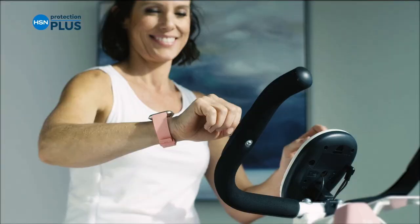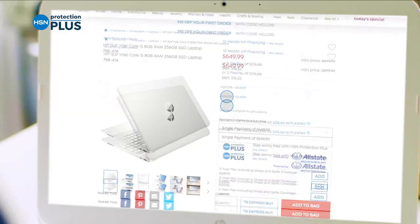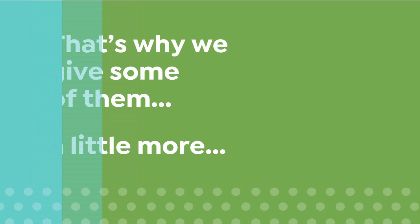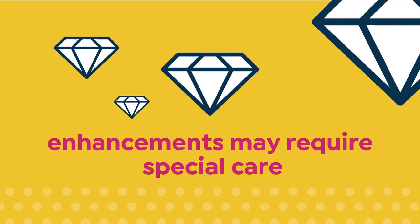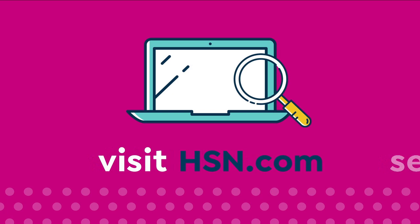Worry about one less thing with our Protection Plus plans at HSN. Electronics, fitness equipment, even jewelry can be covered. Shop smart and protect your purchase — it's easy to add when you're checking out. Search Protection Plus at HSN.com. We love our gemstones to be beautiful, colorful, and durable. Enhancements may require special care and may not be permanent, while others may last a lifetime. Visit HSN.com and search Gemstone Care to see our Gemstone Enhancement chart.